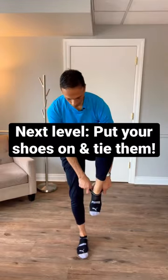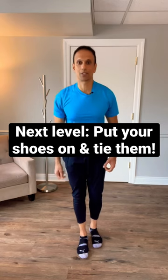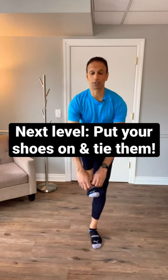If you fail, you just do it again. Want to go next level? Try getting your shoes and socks on as well too and tying it. There you go. Learn more about fitness and health at LiveWolf50.com.